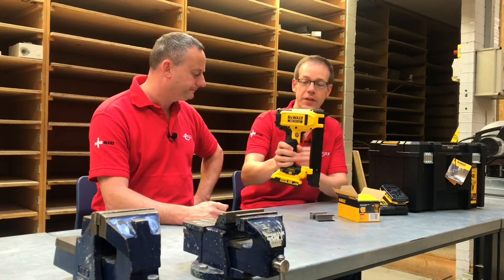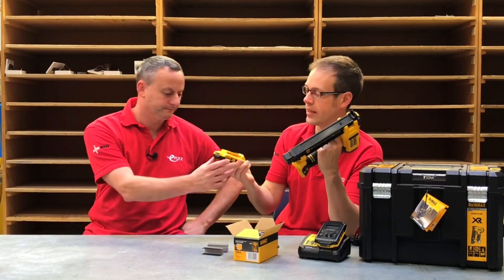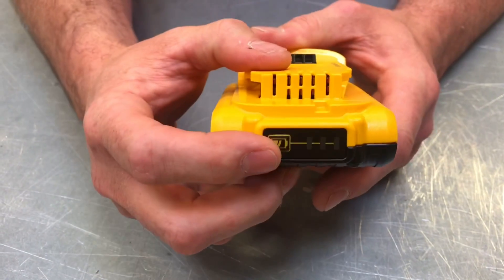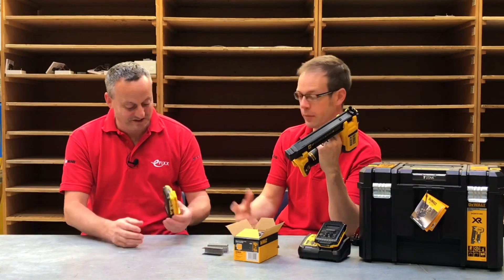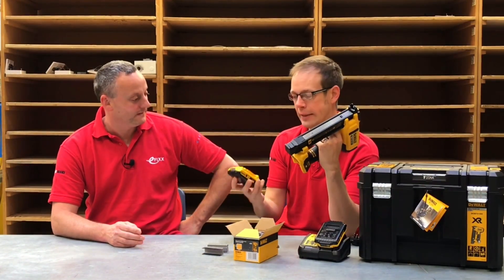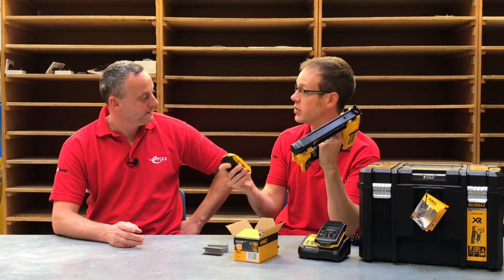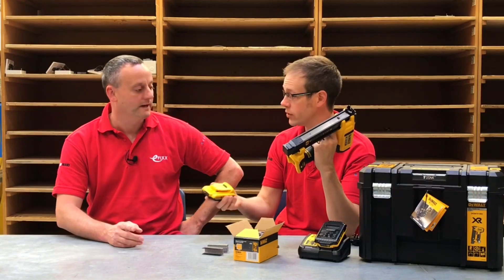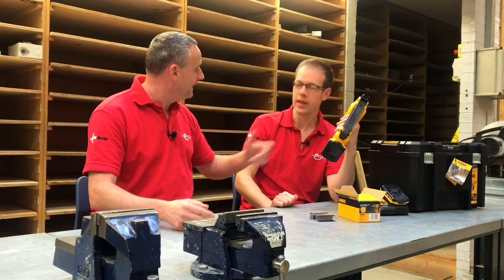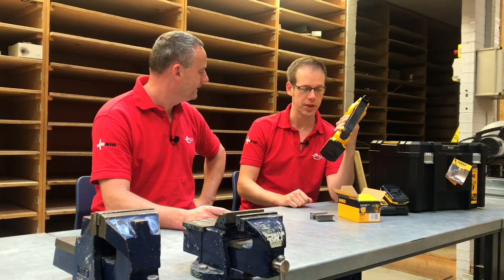It incorporates the Dewalt 18 volt lithium-ion battery technology — just feel the weight of it. When I was first starting as an apprentice, battery drills used to weigh a ton, with batteries this big on the bottom. But it's a lovely slim profile 2 ampere-hour lithium-ion battery, and it uses the same connection system as all Dewalt products. So if you already have a battery drill, the batteries are fully interchangeable — you could swap it over while the other one is charging.